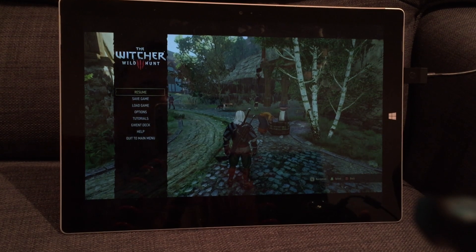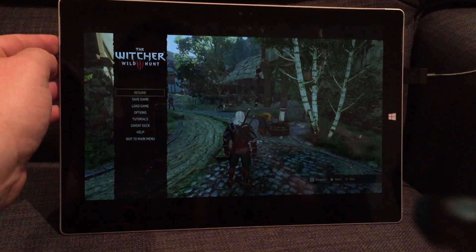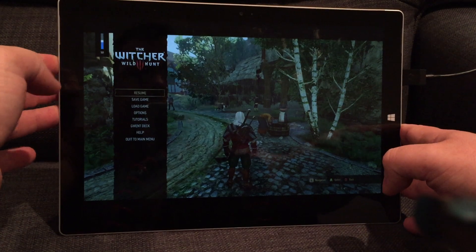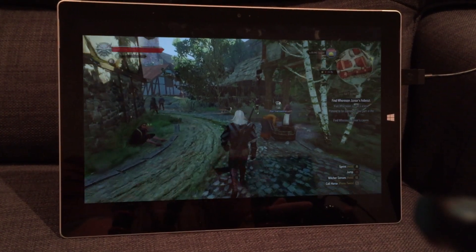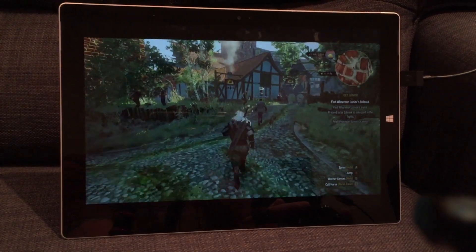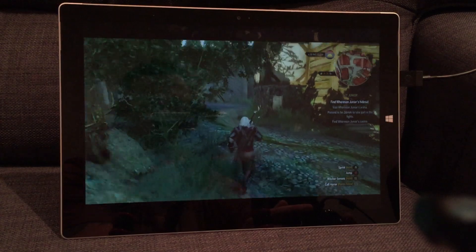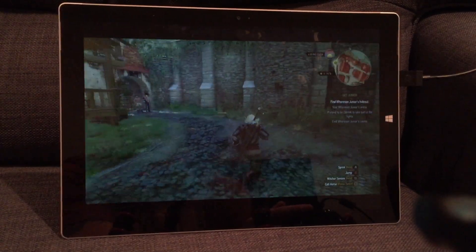I'll go through the details of how this is done after I just show you a quick demo. I'm going to turn the sound back up on the Surface Pro so I can hear it. I'll resume my game. This works absolutely brilliantly — I'm feeling no lag at all. The inputs are as I would expect.